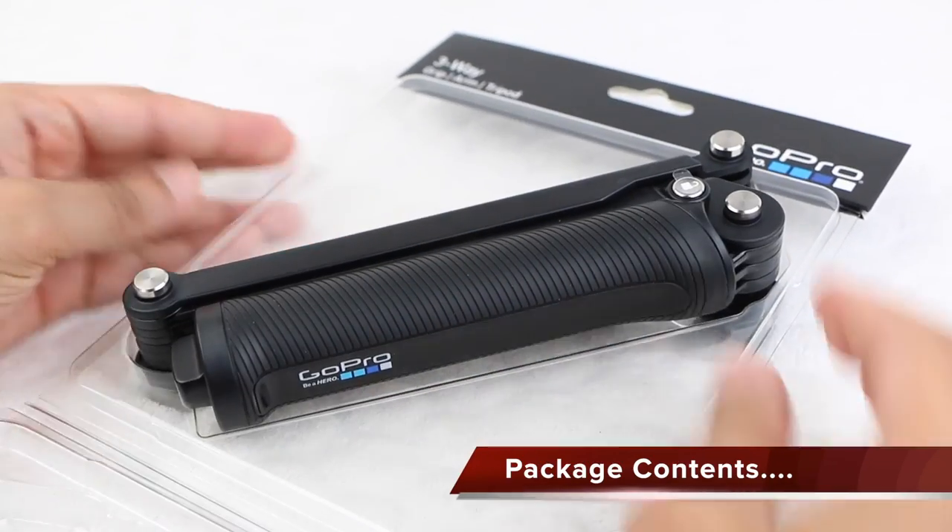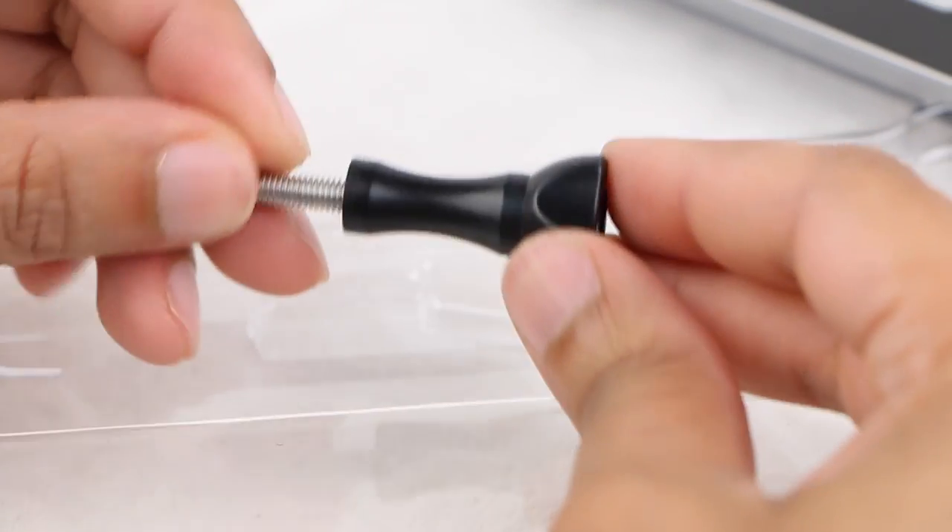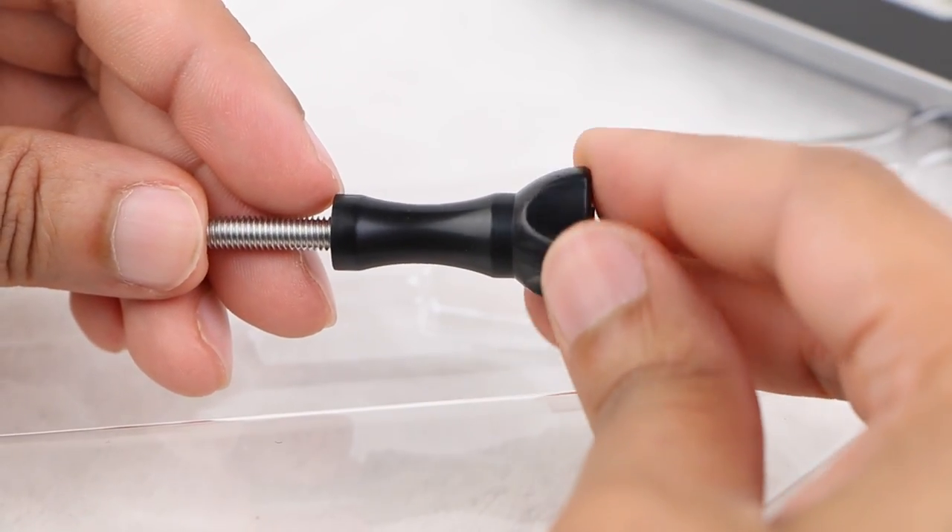Within the standard GoPro blister packaging, we receive the actual 3-Way mount itself, along with a single GoPro thumb screw for securing your camera to the mount.